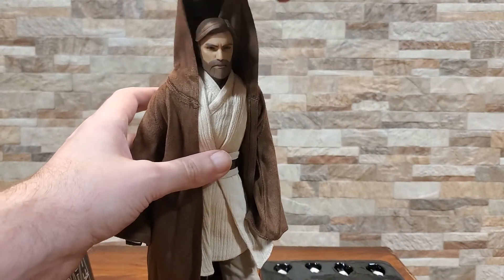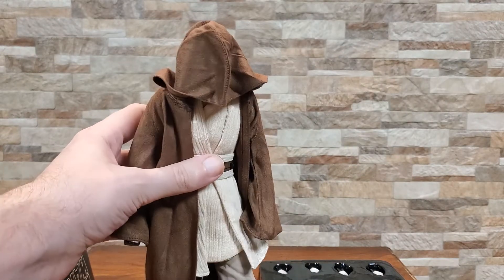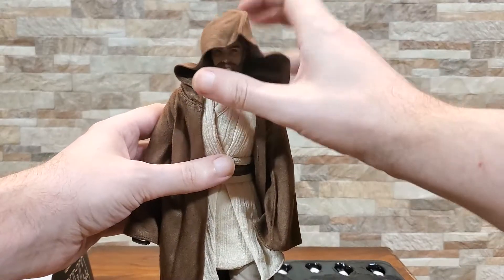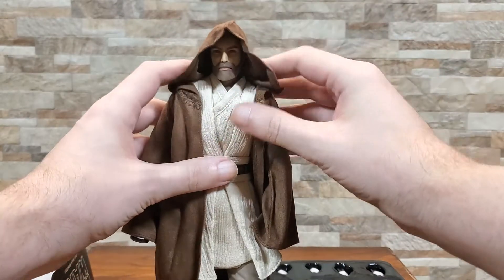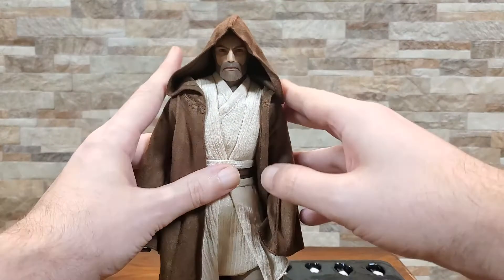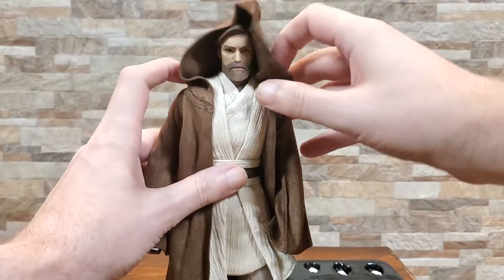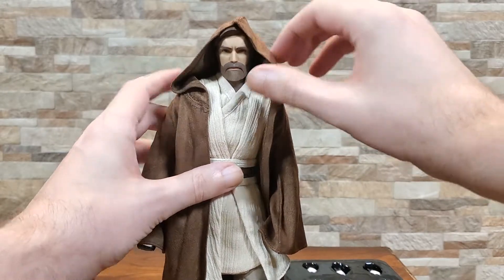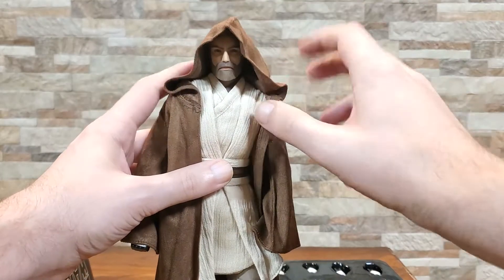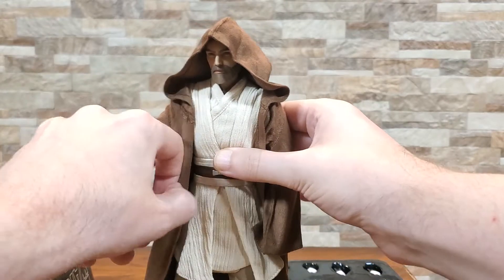Gotta see how he looks with the hood up, right? Oh, that's perfect. That's so good. So if you don't like the head sculpt, you're covered. Obviously you can play around a little bit better than that. It actually lays down pretty nicely — it's actually just stitched pretty well. This fabric is really good; it's super light and pliable, so it's gonna move however you really want it to.